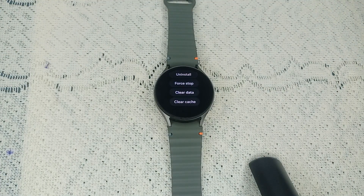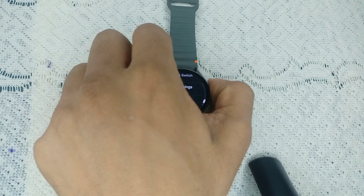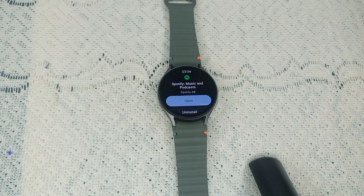The next step is to reinstall the Spotify app. As a last resort, you can uninstall and reinstall the app. Tap on Uninstall to remove the app, then go to the Play Store and download it again.